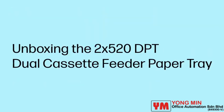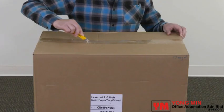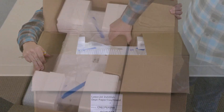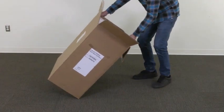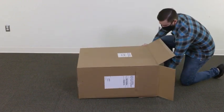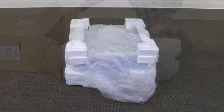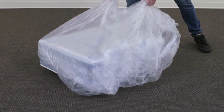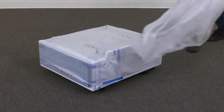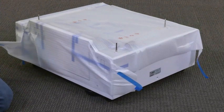Unboxing the 2X520DPT Dual Cassette Feeder Paper Tray. Begin by cutting the tape and opening the box. Remove the smaller box containing the setup guide and accessories. Carefully rotate the box and position it flat on the ground. Slide the paper tray out of the box. Remove the protective styrofoam, lift off the plastic bag, and remove the blue tape securing the protective sheet, then remove the sheet.